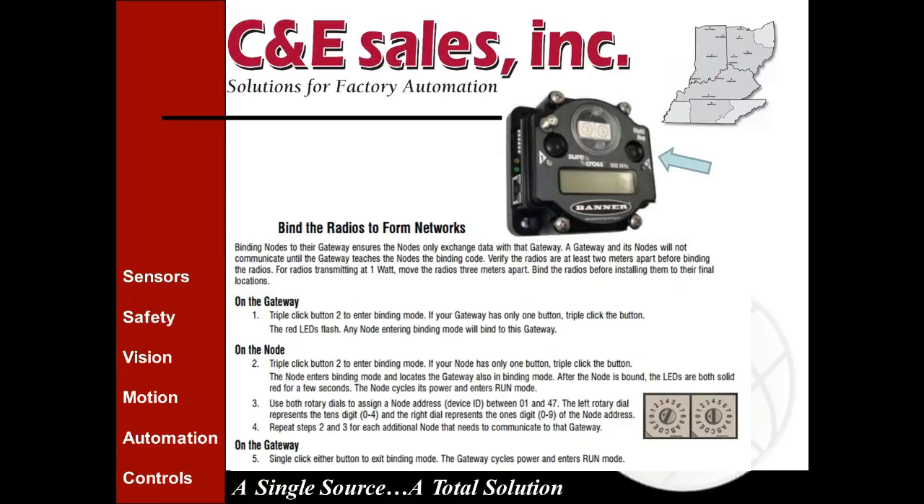Now, a little about setup. The radios are fairly easy to set up. To bind the radios there are basically two methods, but the simplest is to triple-click button number two on the gateway. This sends it into binding mode, which takes your gateway offline — it stops scanning your network for IO signals and instead looks for nodes to bring into the network. You need to keep that in mind if you're expanding an existing network, as triple-clicking into binding mode will knock existing nodes offline temporarily.